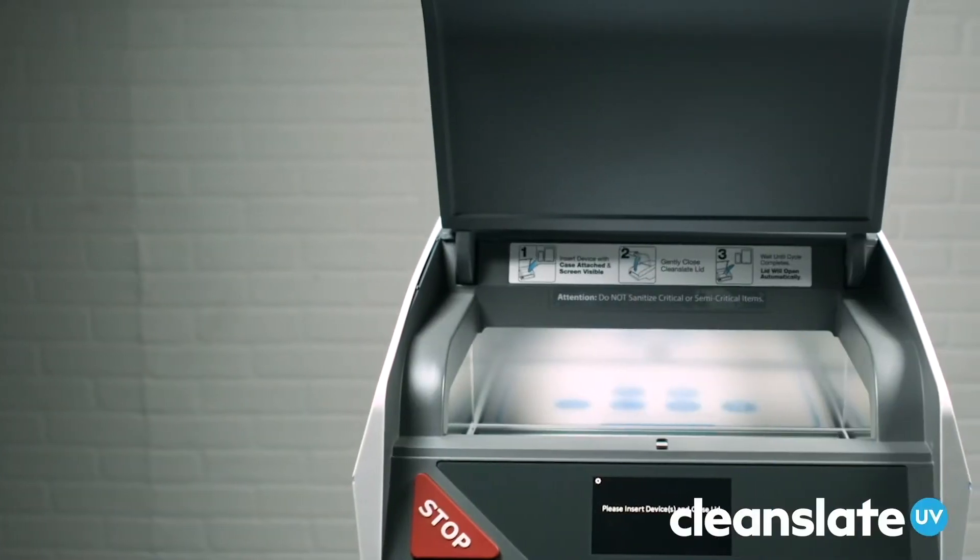Phones and other mobile devices are contaminated with all types of bacteria and other nasty microbes. And with everyone walking around with a smartphone, they make their way into hospitals in droves.